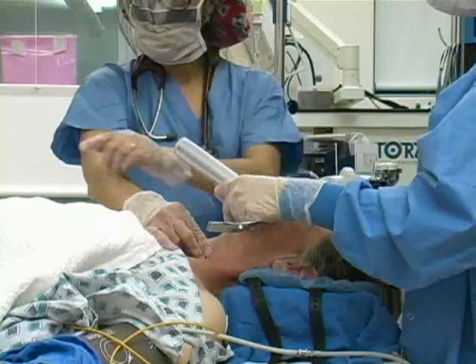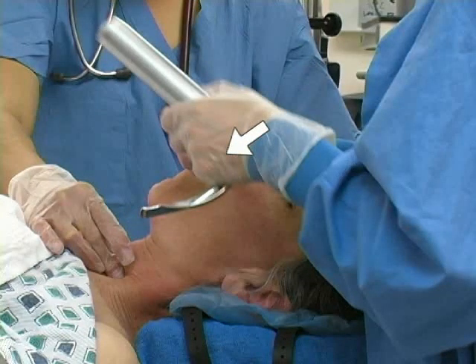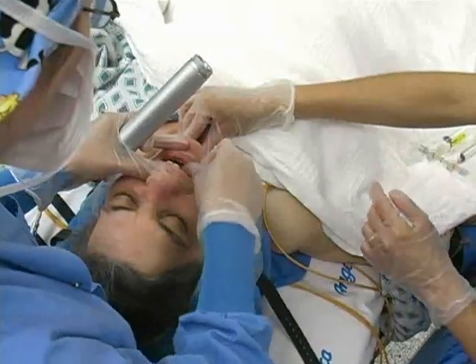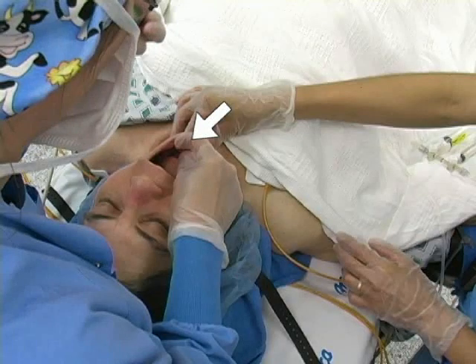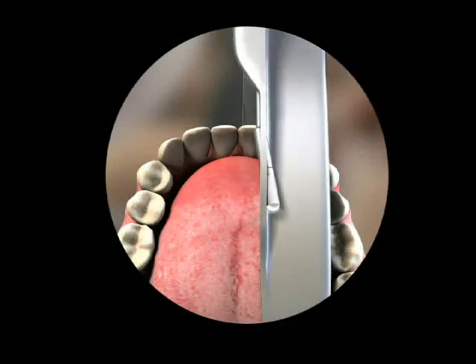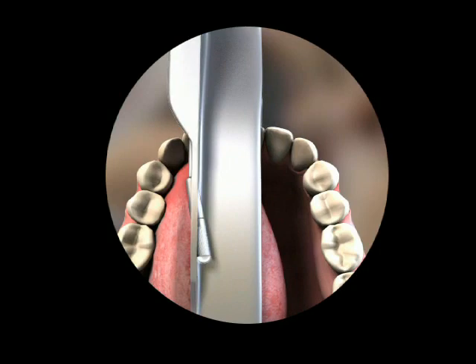Assure that the patient is still in the sniffing position. Hold the laryngoscope blade with your left hand regardless of which hand is dominant. Grip the proximal portion of the handle and the back of the blade and cradle it between the pads of your fingers and thumb. Open the patient's mouth with your right hand using the scissor technique. Insert the laryngoscope on the right side of the patient's tongue and displace the tongue forward and to the left into the mandibular fossa.